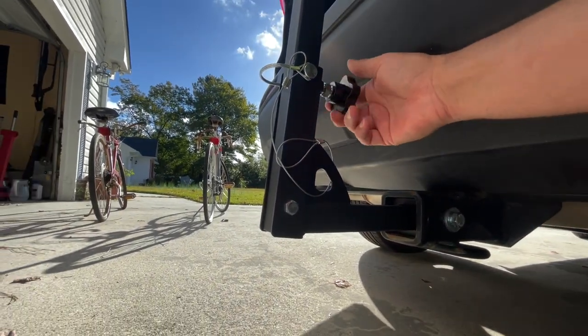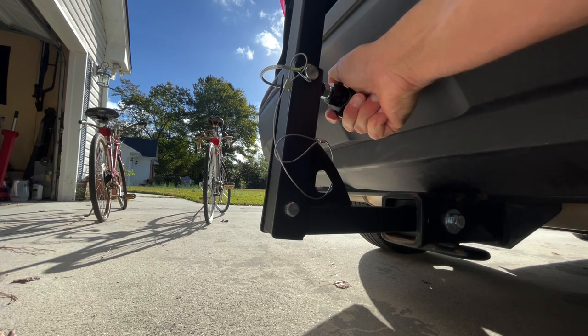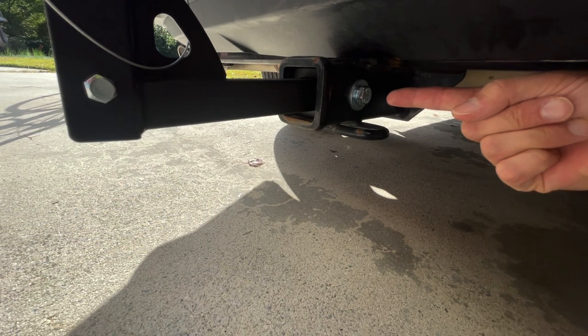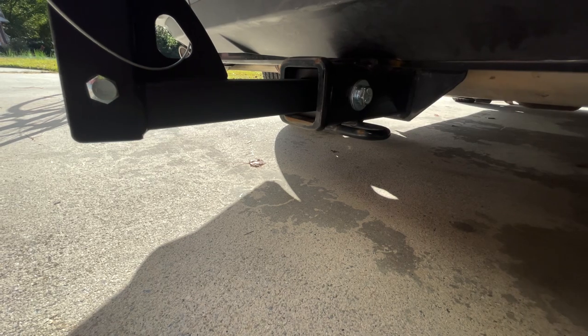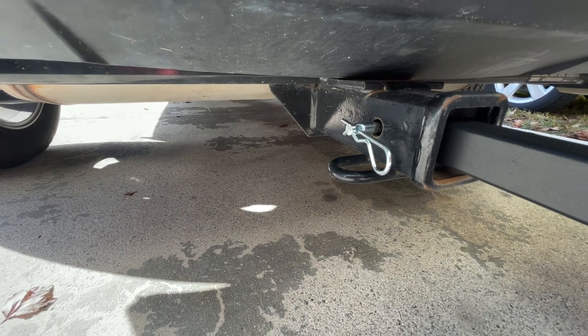Seen here is the tension adjustment knob that you can screw in to stop the upper rod from wriggling back and forth. Once the pin is in, this is the non-traditional pin for the hitch — it threads in as opposed to a pin that goes all the way through, but it does still have the safety clip.